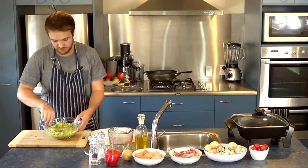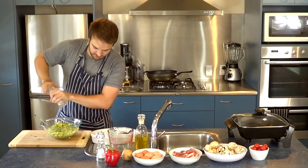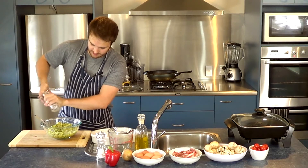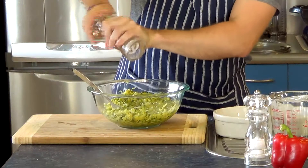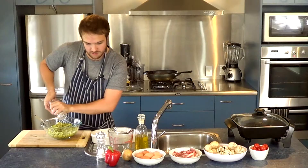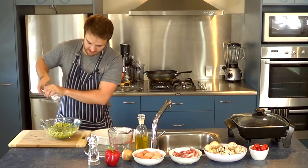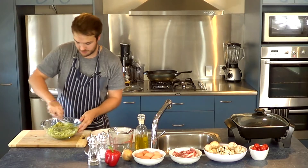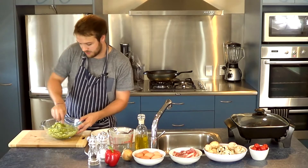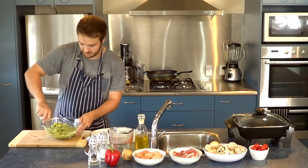Just mix that through. I'm going to be quite generous with the pepper because I quite like pepper — add as much as you want. I'm also going to put in just a slight bit of sea salt and continue mixing through. Once you're happy with your mixture, we can start putting it into the oven dish.